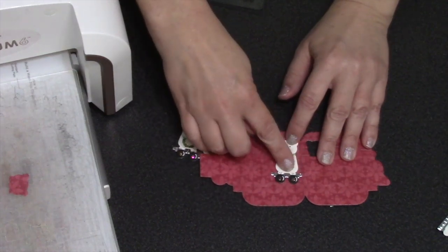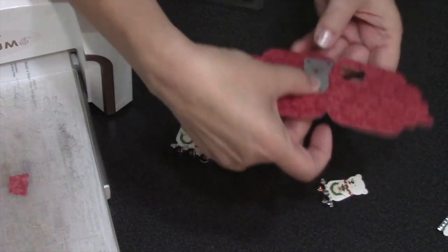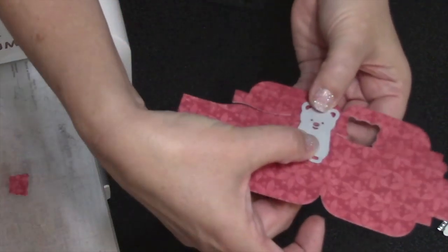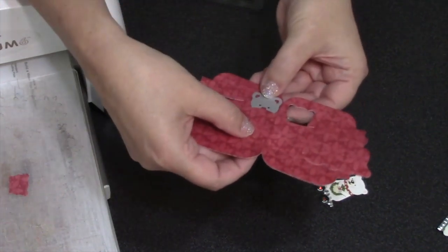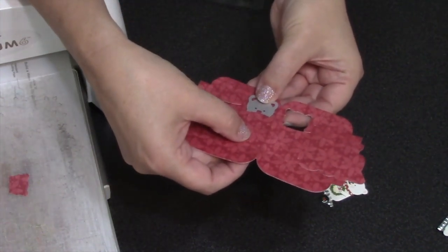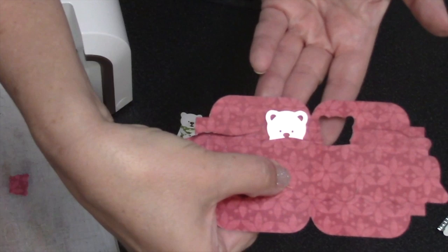You have to experiment when using tall items and make sure the item isn't so wide that you'd cut away some of your folds — but that's not happening here, this is working just fine. I'm going to repeat that process to get the head of the bear cut out of the other section of the pop-up.